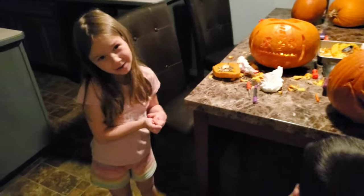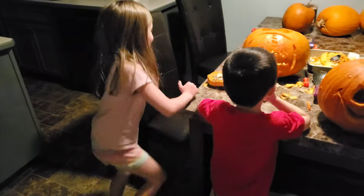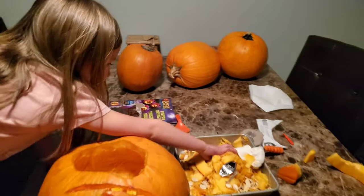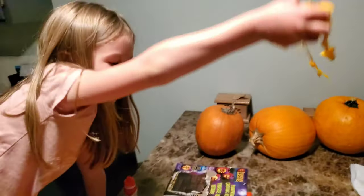And guys, do you dare me to flip my hand and grab it? I can't. Blah, blah, blah.